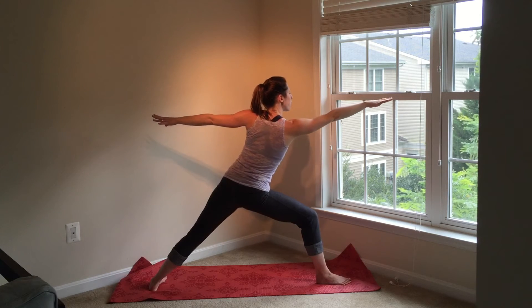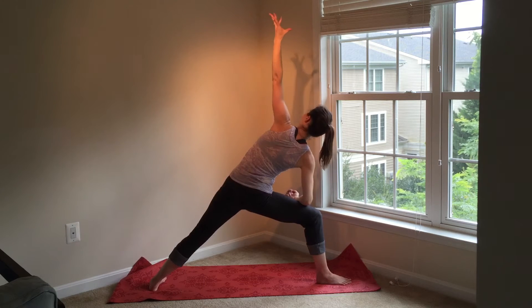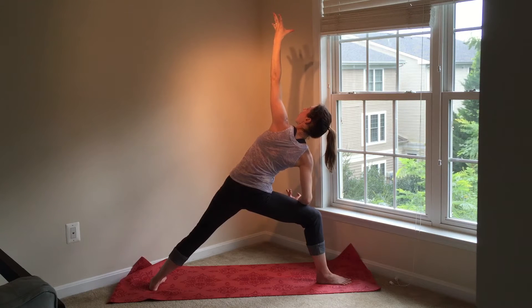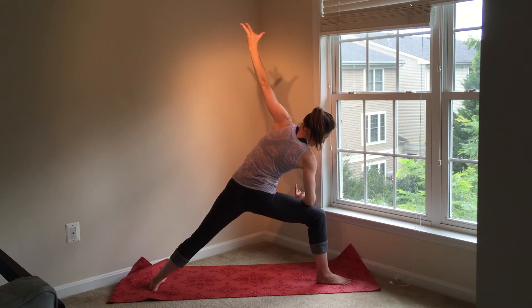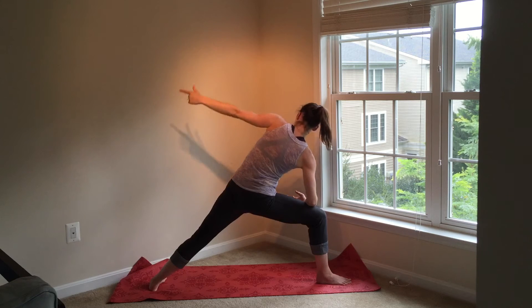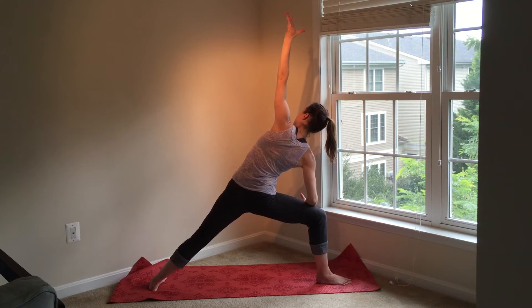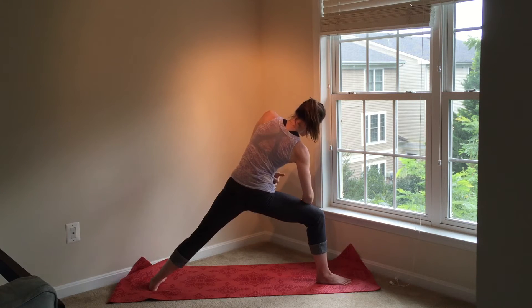Exhale, extended side angle. Reach forward with your right fingertips, rest your forearm on your thigh, lift your left arm up overhead. Gaze up over your top fingertips if that's comfortable for your neck, gaze straight forward or lower your shoulder down towards your ear. Now your front leg is exactly the same as it was in Warrior II. Keep pressing your knee to the outside edge of your right foot and really press down into the knife edge — that's the pinky toe side of your back foot. You'll get a really nice stretch through the left side of your body. If you do rest your forearm on your thigh, press into your forearm to keep length through the right side of your body.